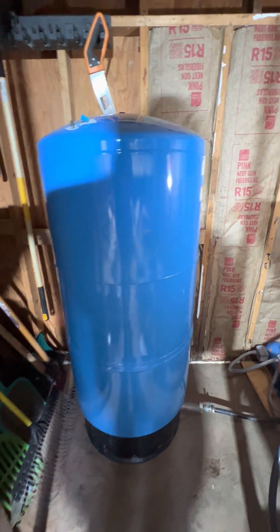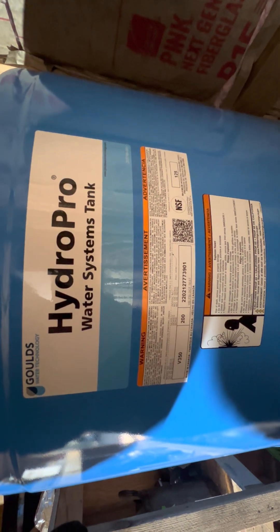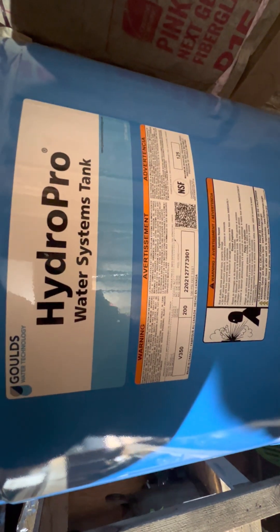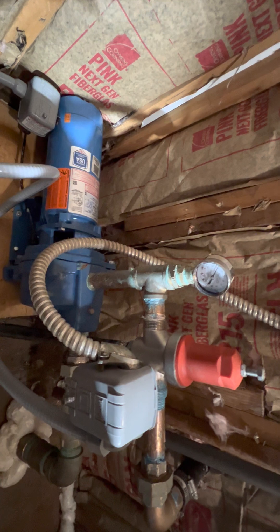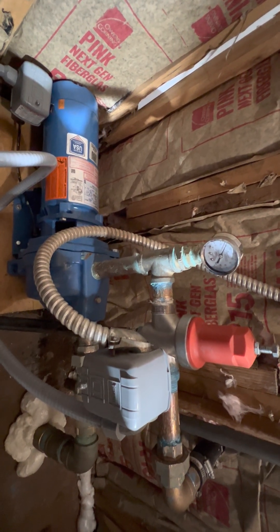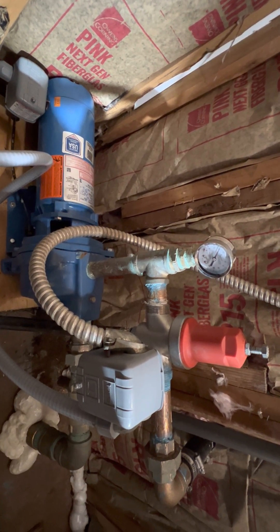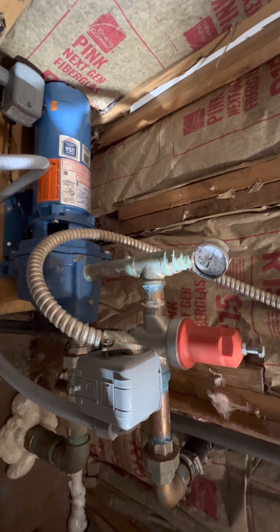For me, having this big 116-gallon Goulds pressure tank — I think it's the 116V model — is nice because if my power goes out, I have 40 gallons on reserve. I don't need the pump turned on for this pressure tank to push water out using the bladder inside and charge my house. Depending on your environment, if you have frequent power outages you may want a larger pressure tank, unless you have a generator that will turn on automatically and run your pumps. That's something we deal with here — if the power goes out, the water's out, so we have to be pretty creative with how we circumvent those challenges.